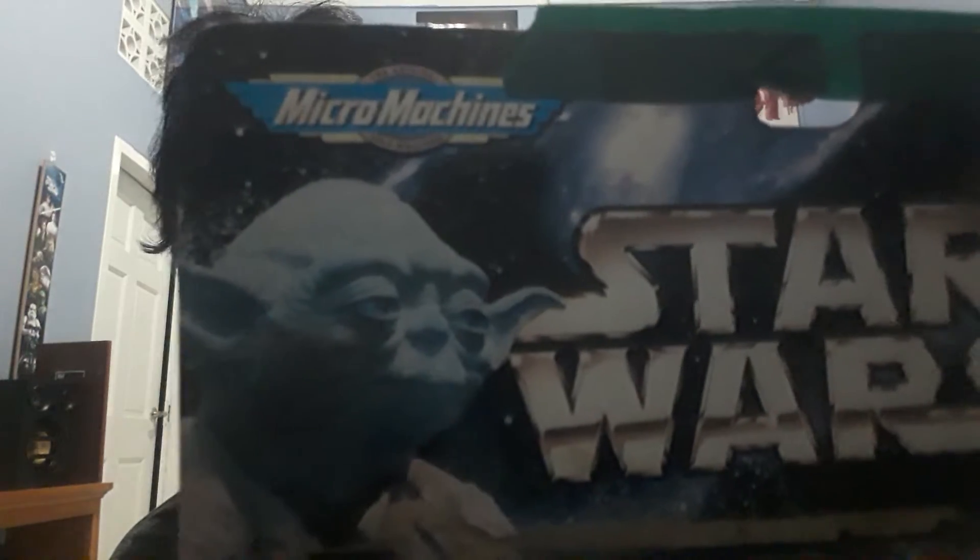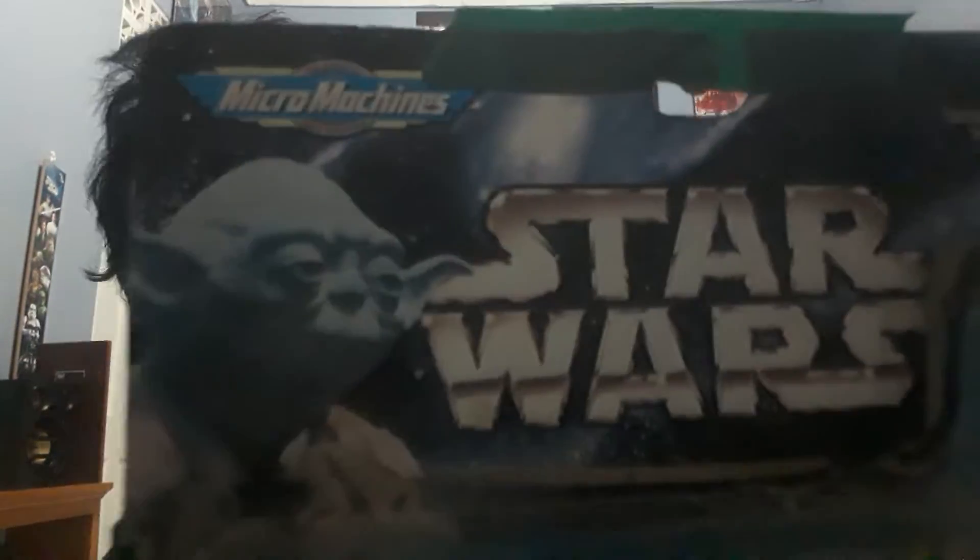That was a sneak peek of my Yoda impression for my impressions series that I'm going to be starting very soon for you. Now let's take a look at the back — I'm going to read off the information for you and then show it to you.